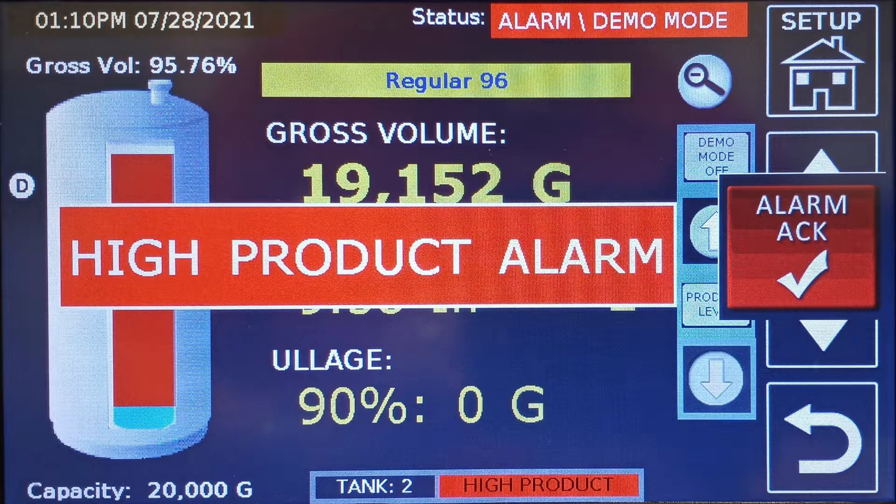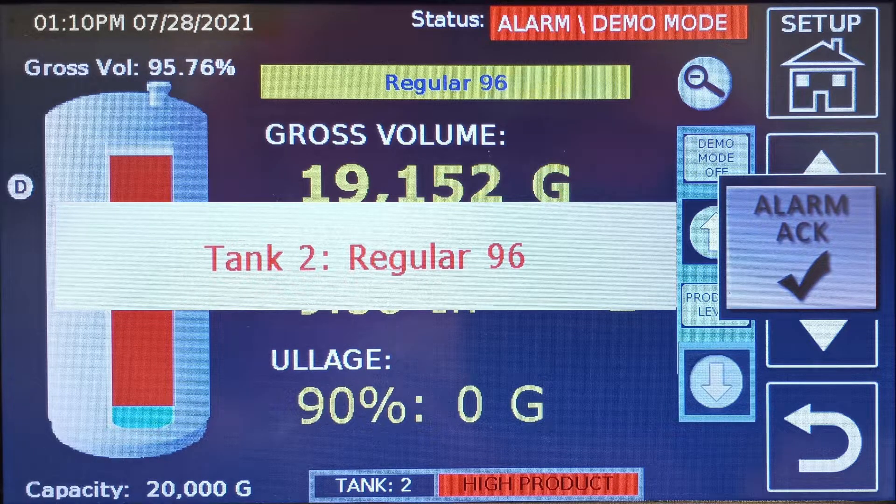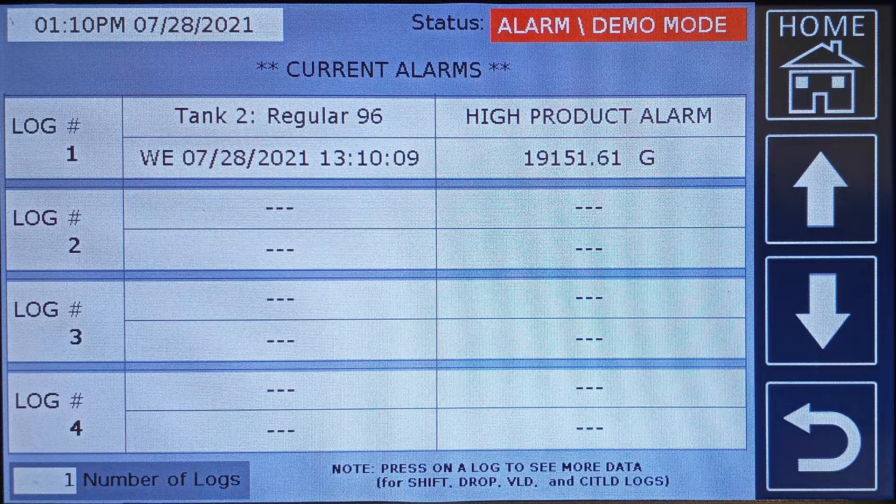The controller horn will sound until the alarm acknowledge button is pressed. The system will alternately switch between the alarm message and alarm location. The remote enunciator will alarm. You can press the acknowledge test switch to silence the remote horn. The alarm light will remain lit. Pressing the alarm acknowledge button will switch to the current alarm screen and it shows the active alarm condition. This alarm will remain active if demo mode is enabled or the level is reduced below the alarm point.